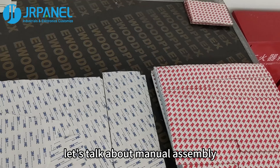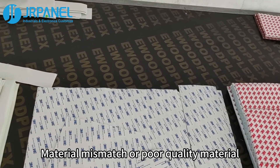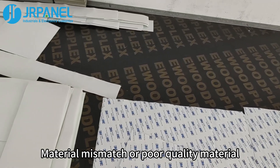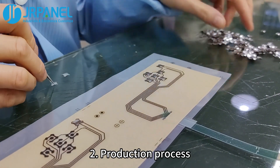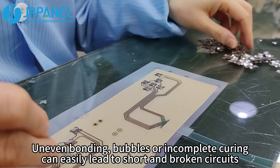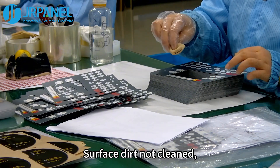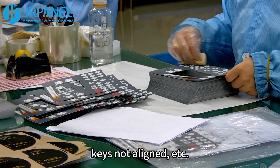Now let's talk about manual assembly. First, material: material mismatch or poor quality material. Second, production process: uneven bonding, bubbles, or incomplete curing can easily lead to short and broken circuits. Third, details: surface dirt not clean, keys not aligned, etc.